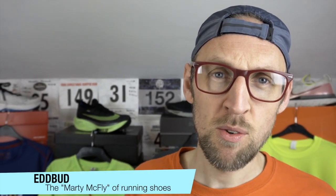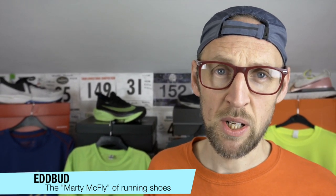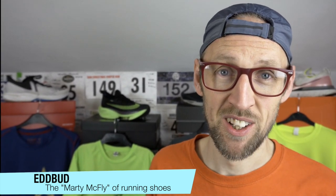Hey guys, Ed Budd here. You may remember me from videos such as Revenge of the Zoomfly 3 and Beast and Company's Summertime Smile Factory. But seriously, today I'm saying yay or nay to more forthcoming running shoes.